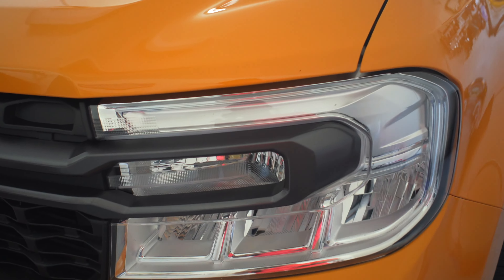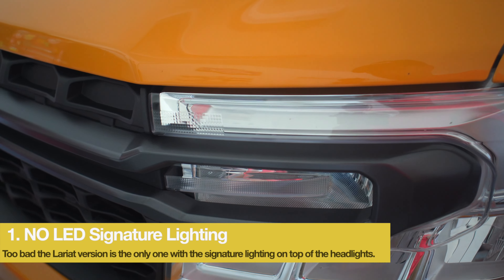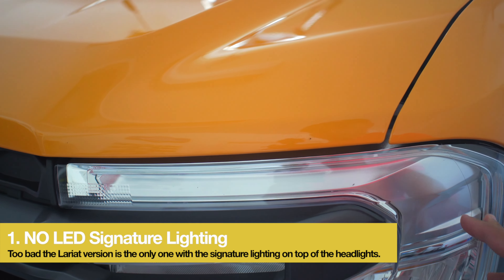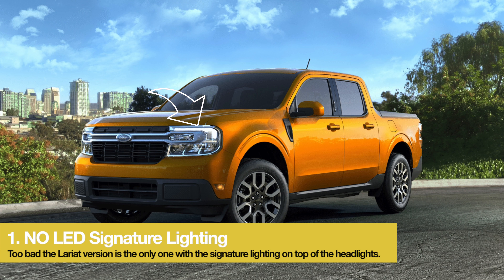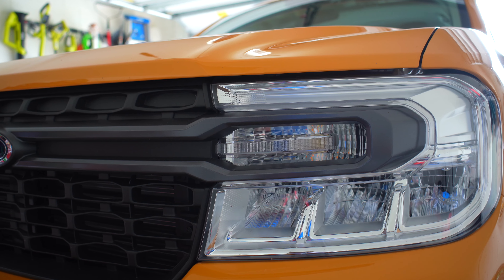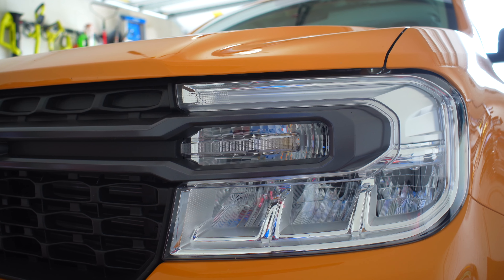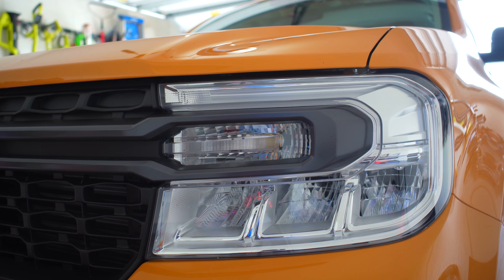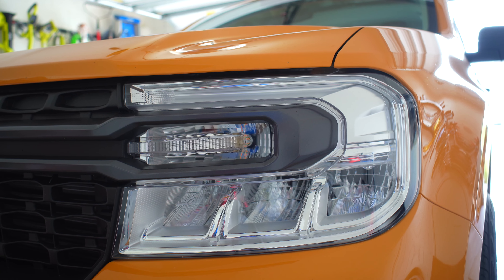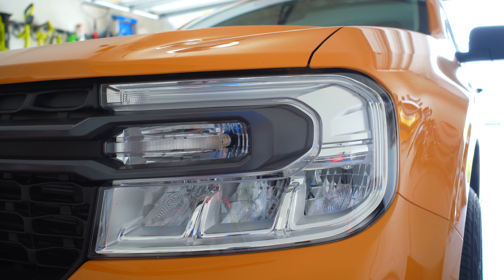Starting here at the front — I wish Ford would have implemented this upper light just like the Lariat version does. I think this is a waste of space if you don't put any light right here. The Lariat is the only trim that has the top light up there. That's the number one thing I don't like about the front of the truck.